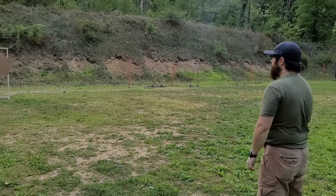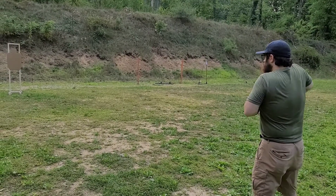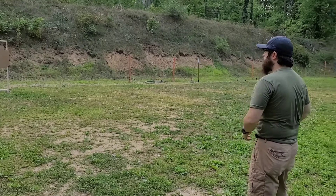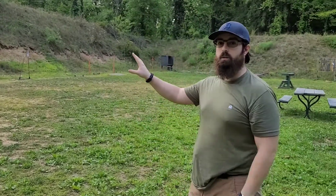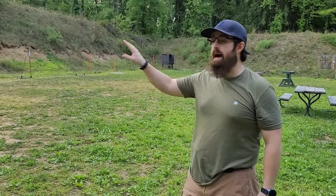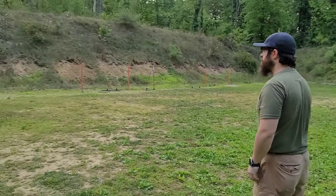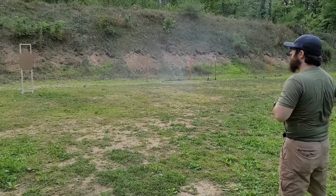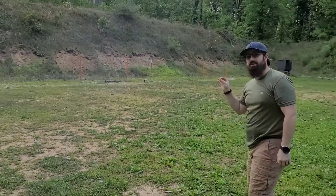My follow-up shot wasn't where I wanted it to be, so instead of firing off that second round and maybe having it go somewhere unintended, I decided not to pull the trigger and do it again efficiently and correctly. There we go — that was a good one. Both the first shot and the second shot, my sights were right on target.